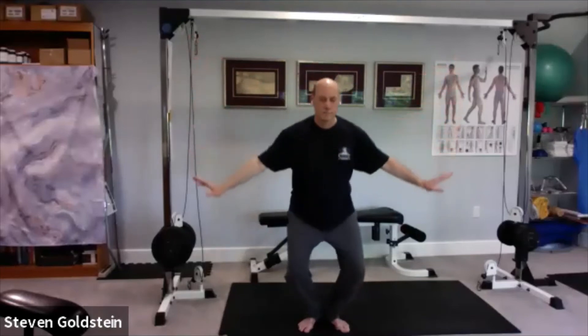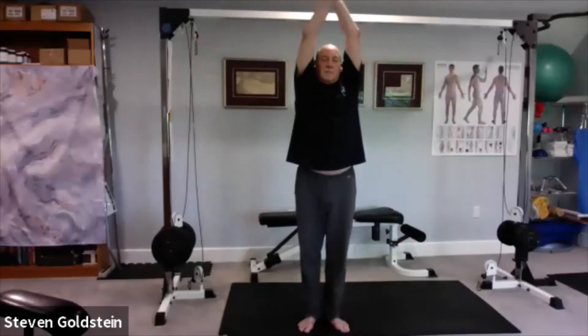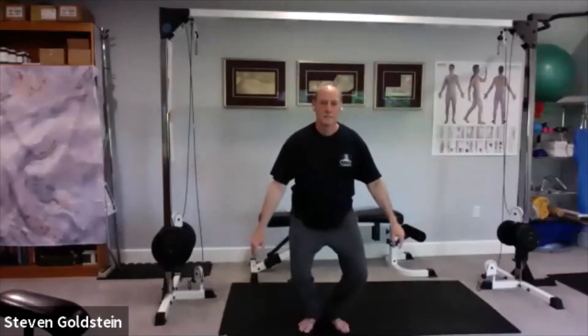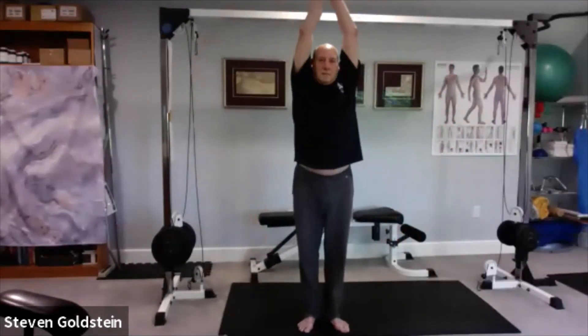Now we're going to add a little dimension to this. Put your heels together and turn your feet 45 degrees. You're going to bend as you go down and then rise up without locking the knees. One more round.